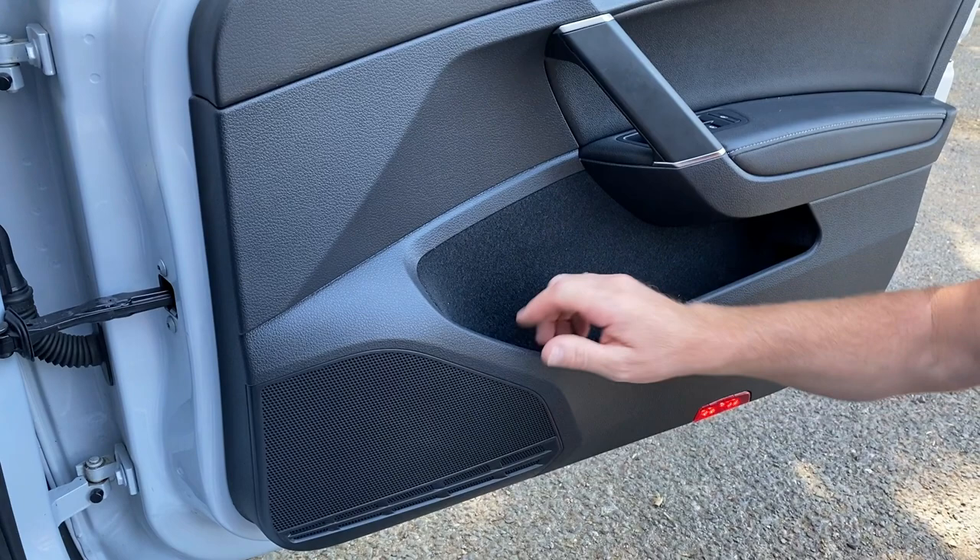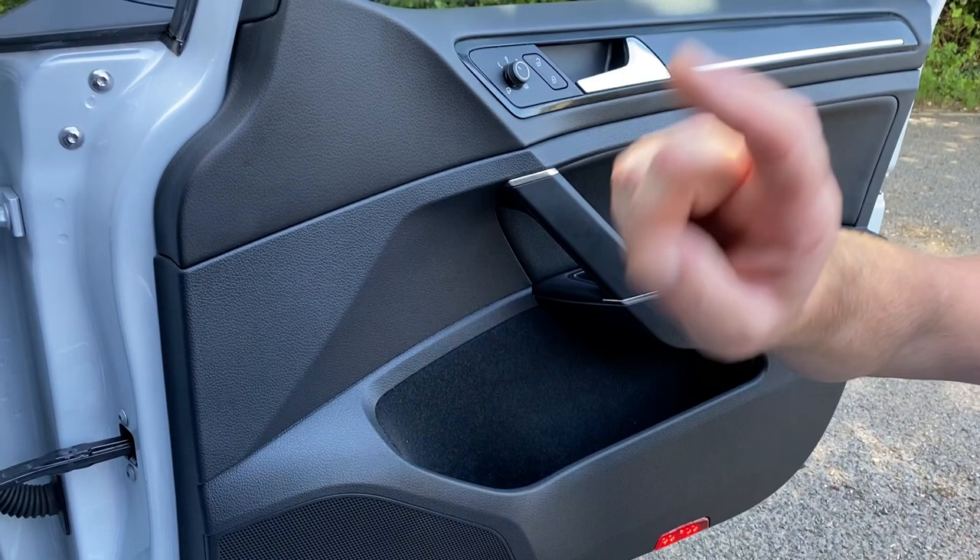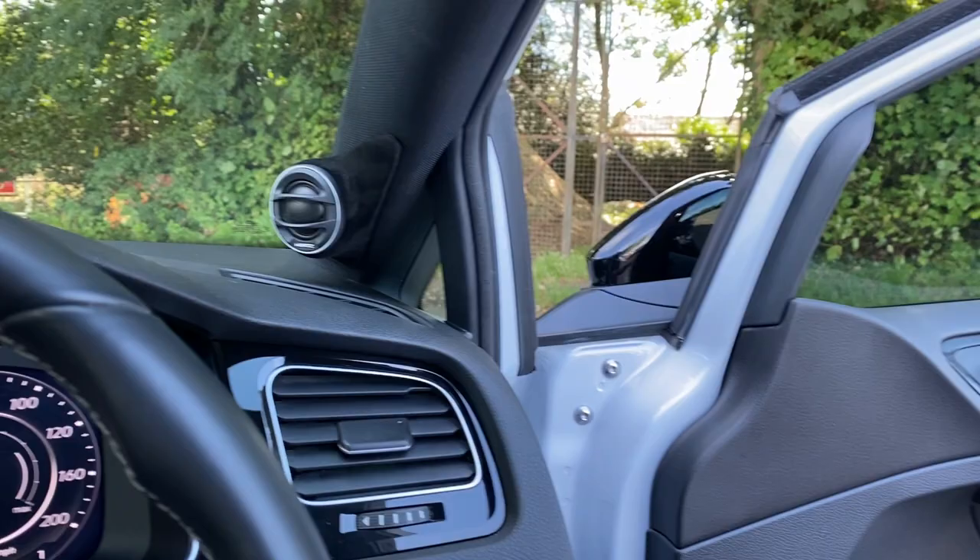We've then created a baffle which is solid MDF with a seal around the front of the baffle, which seals it to the back of the door card. As always I would say that we've spent five or six hours installing those components. Those little tweeter builds there probably took the best part of the day to create, so to do things properly takes an awful lot of time.